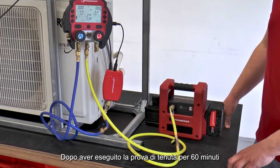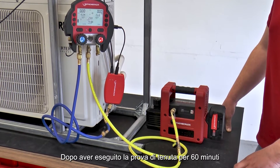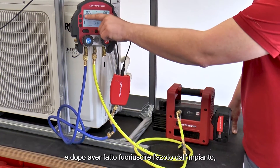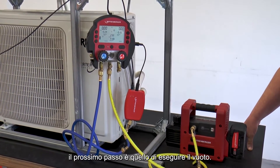After the leak test has been successfully completed after 60 minutes, and the nitrogen has been removed from the system, the next step in the commissioning process is evacuation or vacuum extraction.